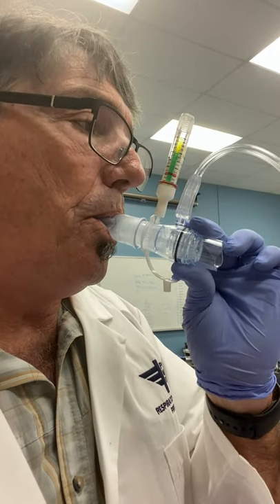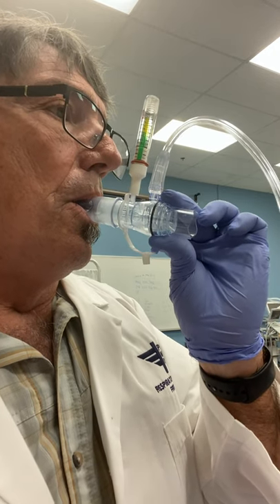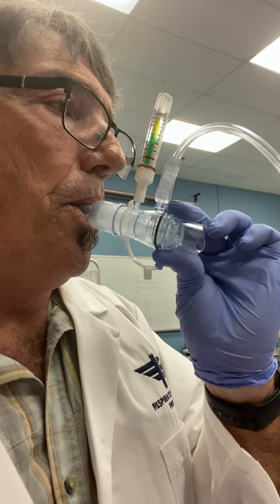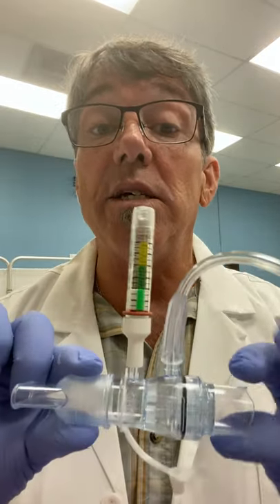I'll go ahead and demonstrate how this might look as you're giving a patient the EZ-PAP treatment. We want to have the patient breathe normally, not too fast — normal rate is preferred. They're going to feel that resistance and push against it and just have a nice breath in and blow out. Not hyperventilating, just a normal pattern. If you notice the effort meter, I kept it in the green. By having set about five liters, that seemed to maximize and kept me in the green zone where I'm maximizing the benefit of the EZ-PAP.